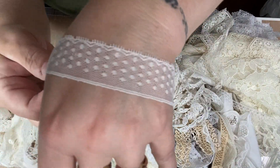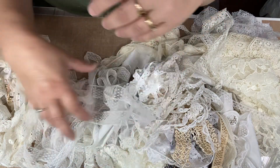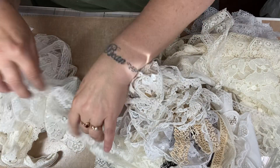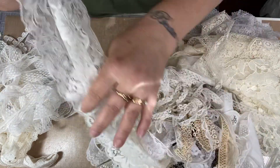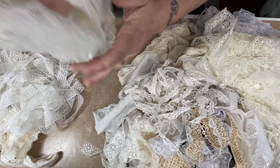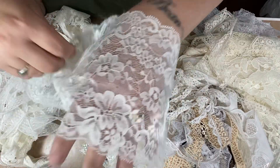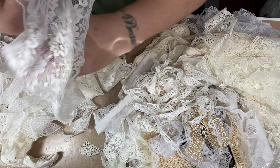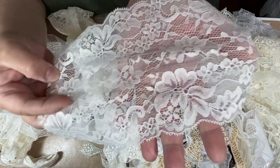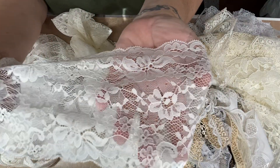So we got this one — it's very pretty and I got about maybe two yards there. Look at this — this is really thick but I thought it was so pretty and I had to get it. Even though it is a wider lace, it's just gorgeous. I have to buy that and I'll do something with it. Look at how pretty that is — it's very wide but I just loved it.